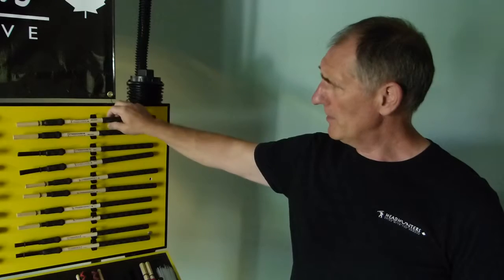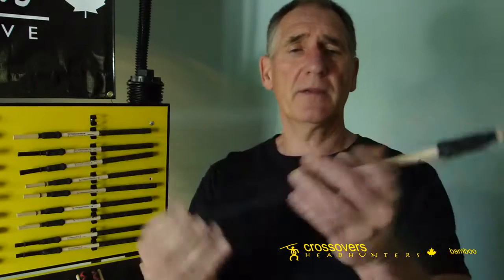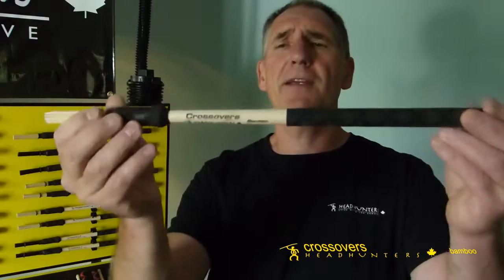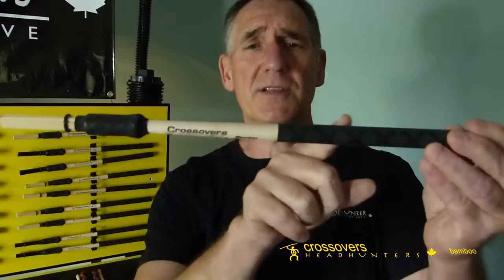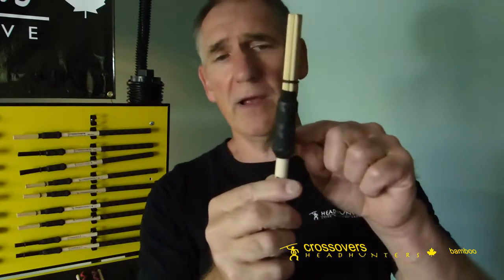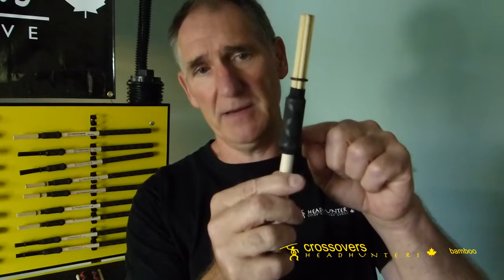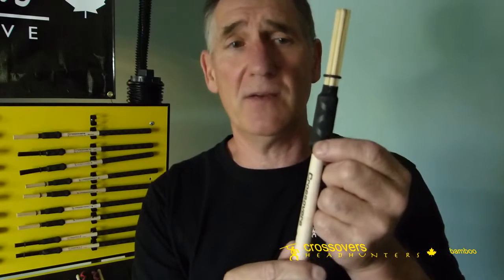Starting at the top with the original Crossover, what we've done is we've taken a regular drumstick that's lathed from here to here. You can see it's tapered down and it's got a bulb here. After it's turned on the lathe, we drill a hole in but only go down to the top of the bead, so that gives you a solid wood bead that you can hit on a drum or a cymbal and get a convincing bell sound.